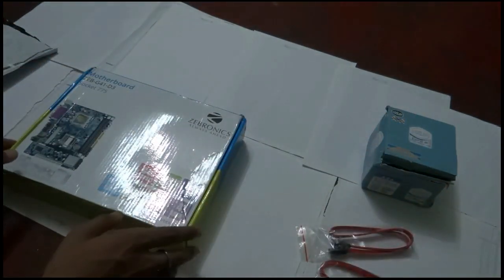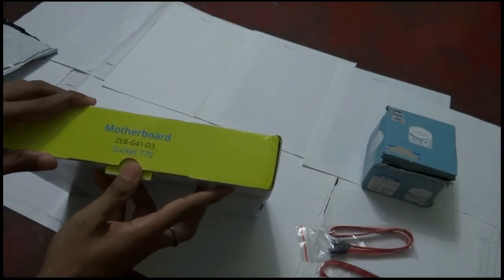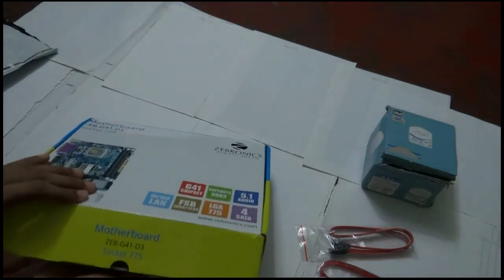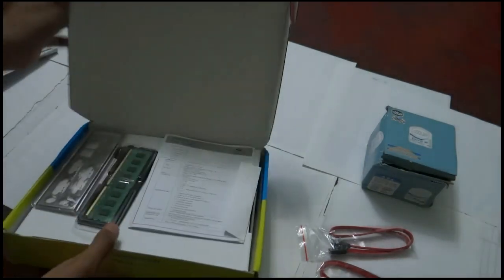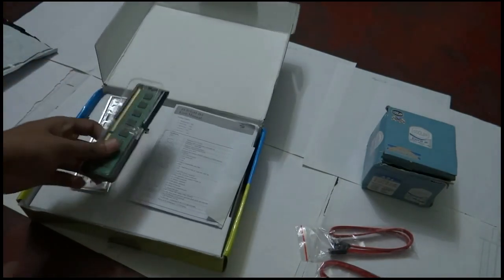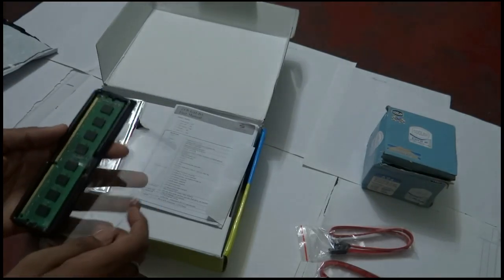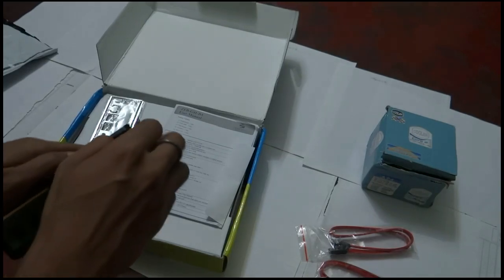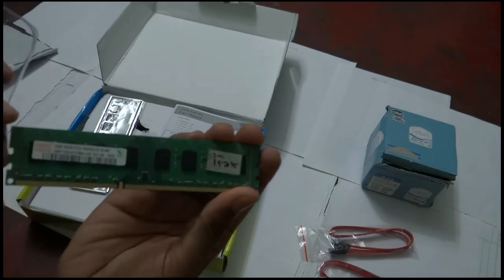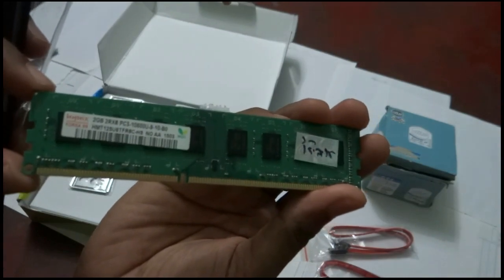Now I am opening the motherboard box pack. This is the original Zebronics motherboard. Zebronics is not a very well-known brand, but we can trust it. Also included is a Hynix 2GB 1333MHz RAM — it is double-sided chip RAM with 240 pins.